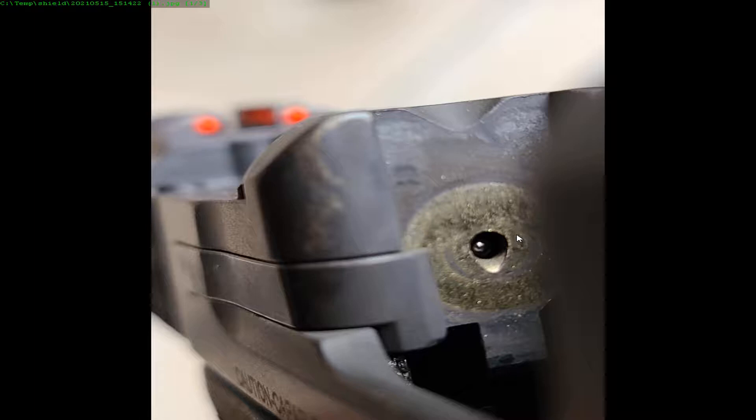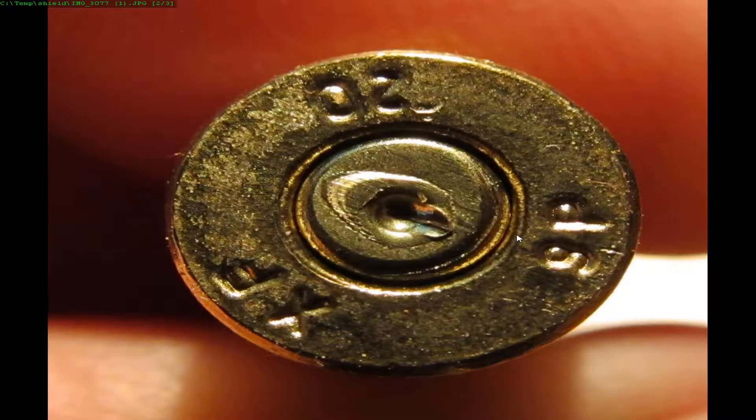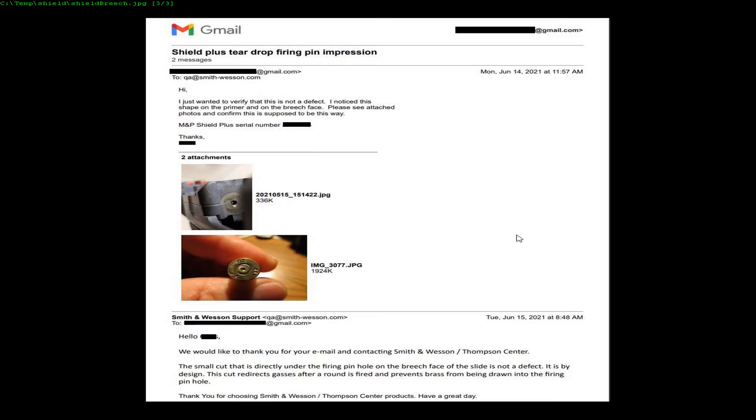I started searching online and saw many different posts about this, but nothing too conclusive — a lot of people gave their impressions but nothing directly from Smith & Wesson. So I sent them this email, basically asking to ensure this is not a defect, and I sent some pictures in. The response was that it is indeed not a defect.